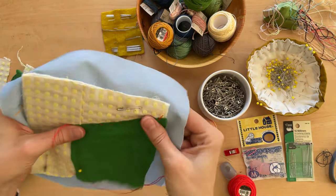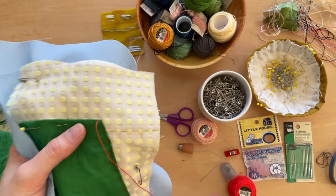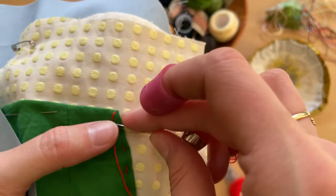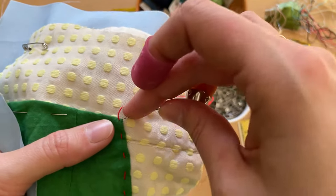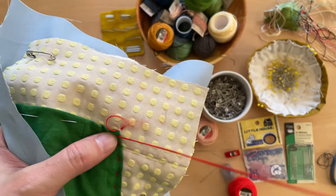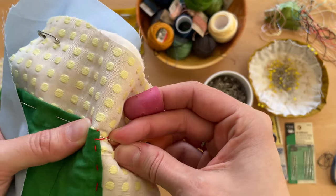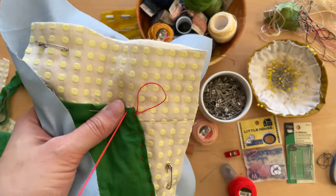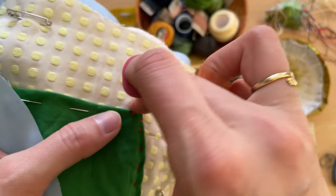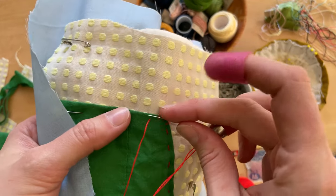I really care a lot about protecting my hands and my fingers when I'm sewing. When I get to a corner, sometimes I like to do a whip stitch. I've come out the top of the applique, and now I'm going to go in from the back and up again. So this stitch is whipping around the edge, which makes it extra secure at the corner, which can sometimes be a little bit fragile.